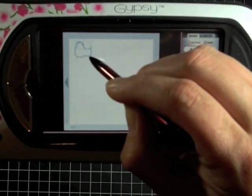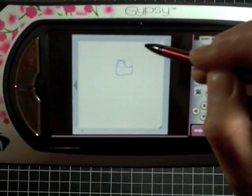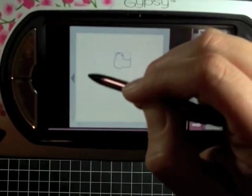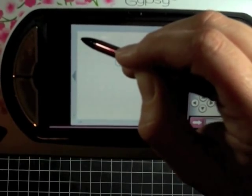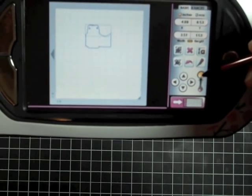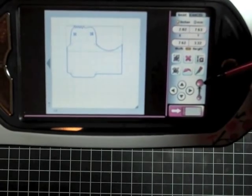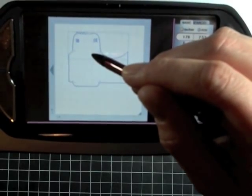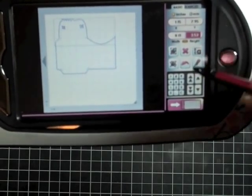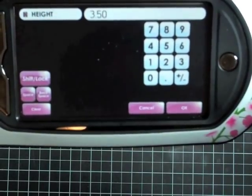We just have to move it down a little bit — actually, we're going to move it over to the center. I'm going to cut mine on an 8.5x11 piece of cardstock, so I want to make sure my envelope doesn't go any further than 8.5 inches. Each one of these little boxes counts as an inch, so we're going to size this up to about 3.5 inches. It's at 3.53, so I'm just going to change it to 3.50.